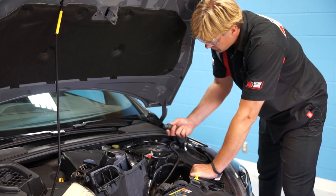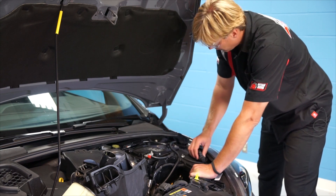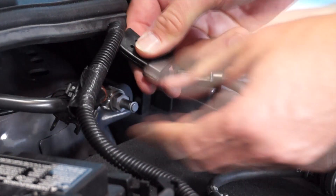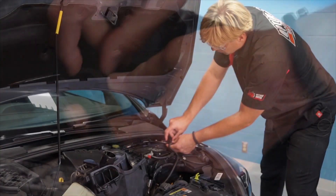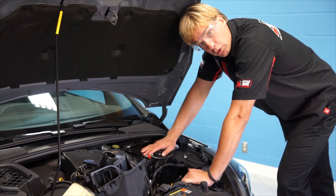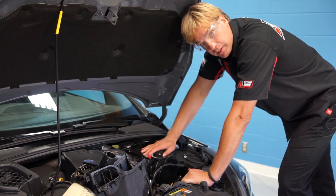We're in Wisconsin so this RS came equipped with an engine block heater, but we need to get that out of the way, so we're going to disconnect the wiring harness and move it over. Even though this car is all-wheel drive, I doubt it'll ever see a salty road. Next we're going to go to the positive battery cable and disconnect that.